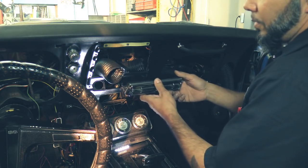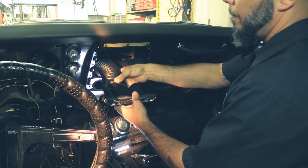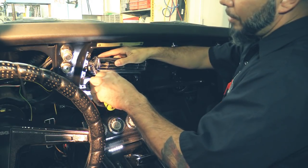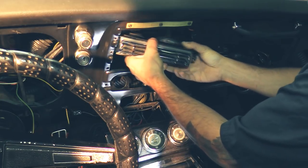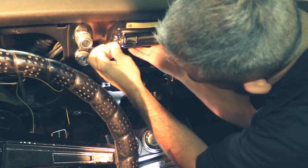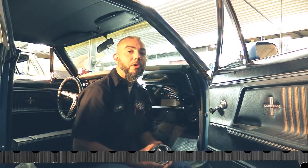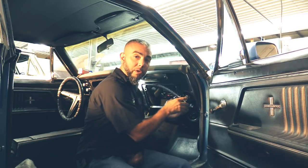Now we'll put this in the car. Start installing with our center louver — you already have your two hoses run here, go ahead and put them onto the back side of the dual hose adapter. Remove these two screws — keep them close by, we'll need them to reinstall into the dash. Now we're going to install our passenger side and driver side louvers — install your hose to the back of the louver adapter and reinstall them back into the dash.